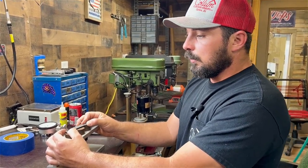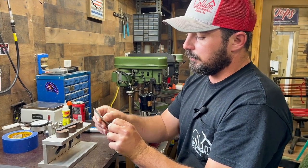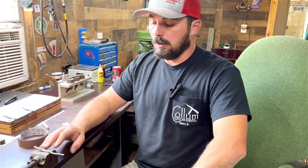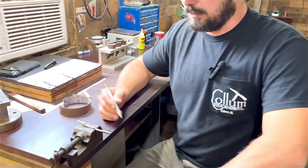Before we clean the back spring, I want to say this is how I do things — other knife makers will do things differently, but we're all trying to get to the same finished product: a high-quality knife. Take these tips with a grain of salt. We can't show you everything — there's so much that goes into making a knife — but we'll touch on some major key components of knife building.